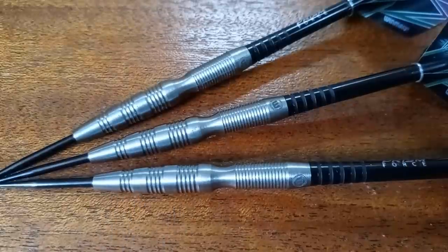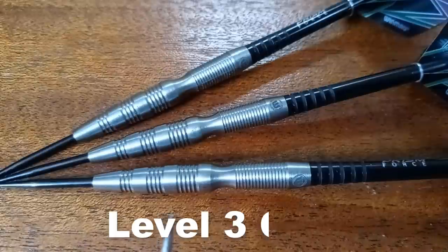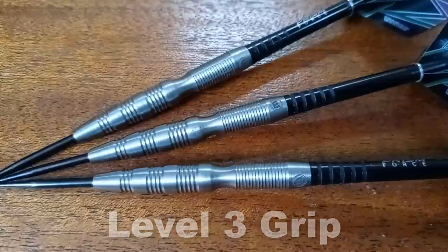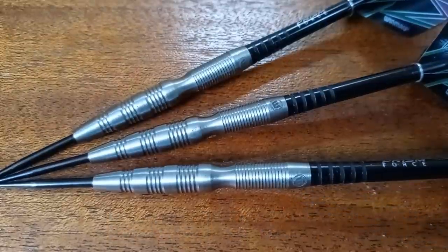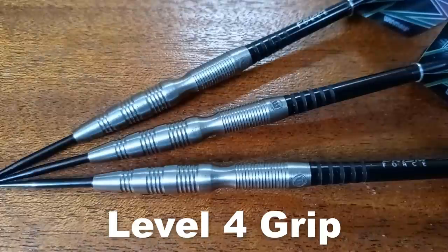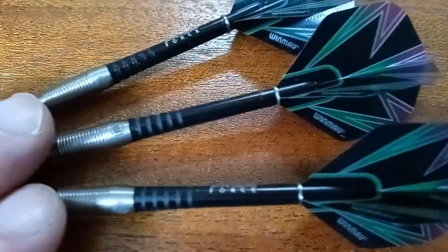These multi-rings on the front end offer a little bit of grip — they're not sharp or anything like that. I'd give them a level three grip on a scale of one to five. However, if you grip back here in the razor grips, wow — those things are sharp. I'm going to give them a level four grip on a scale of one to five.